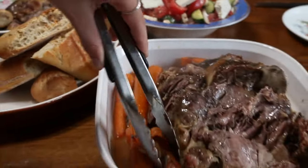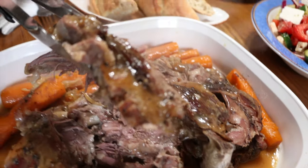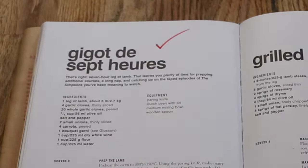It was a very good meal. The lamb was so tender — as Bourdain says, you could have eaten it with a spoon. It was a rough day, but I'm glad I did it. Everyone seemed to enjoy this, and I certainly did. Thanks for spending your time with me. This was Back to Bourdain.